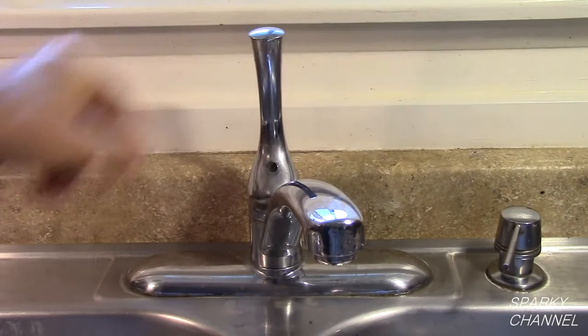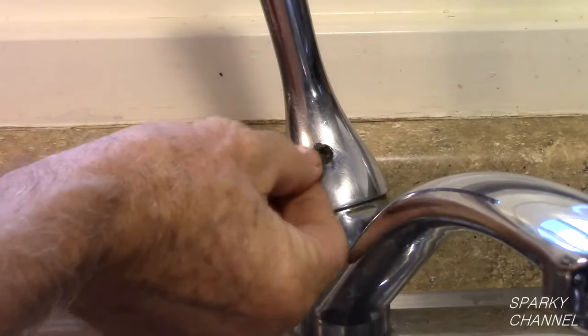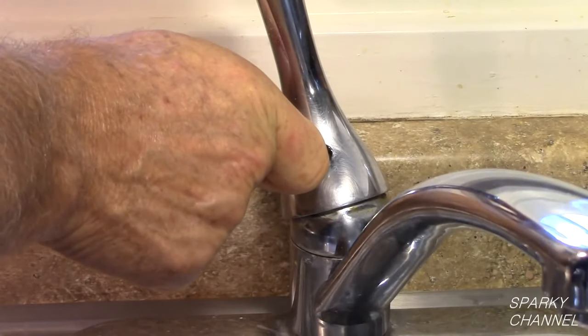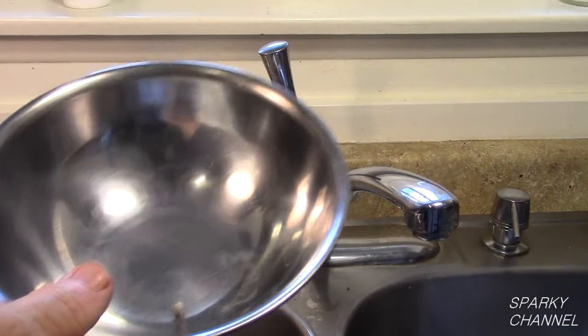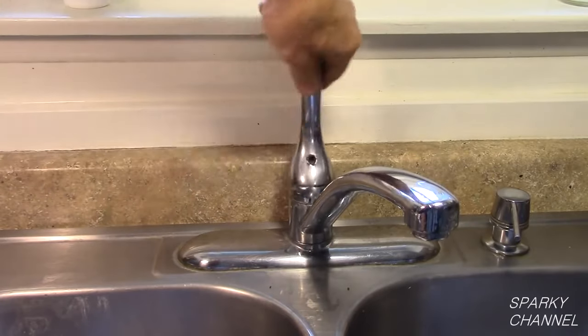With the water off, turn the faucet to the on position. This is a double check to make sure that your water is off. Use a 1/8th inch hex head wrench to remove the set screw in the handle. Put the set screw in a parts bowl to ensure that you will not lose it. At this point, the handle should come right off.